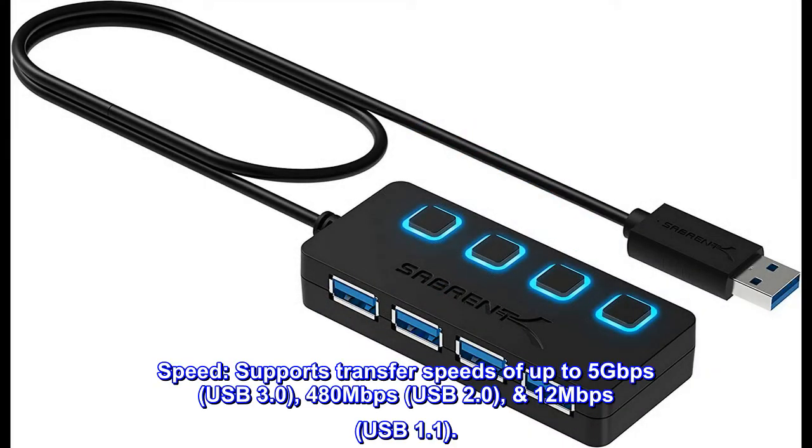Speed. Supports transfer speeds of up to 5 gigabits per second for USB 3.0, 480 megabits per second for USB 2.0, and 12 megabits per second for USB 1.1.